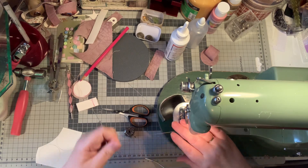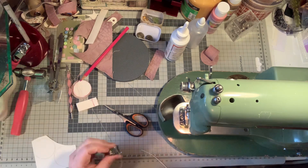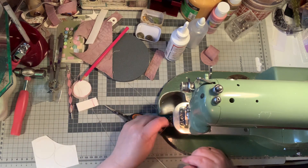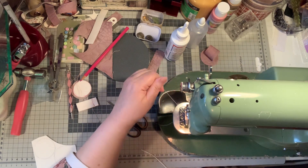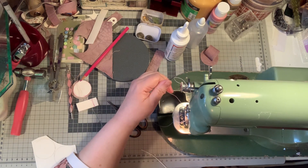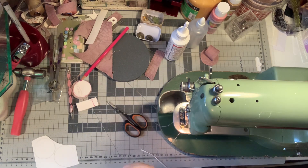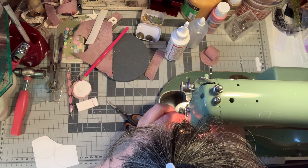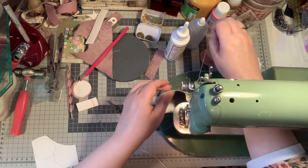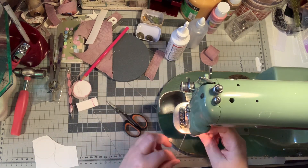I don't know what it is. Let's hope it's nothing serious — or else we have to do everything by hand. Oh, put it in the needle, why don't you? Well, that's life. I think it's okay now.